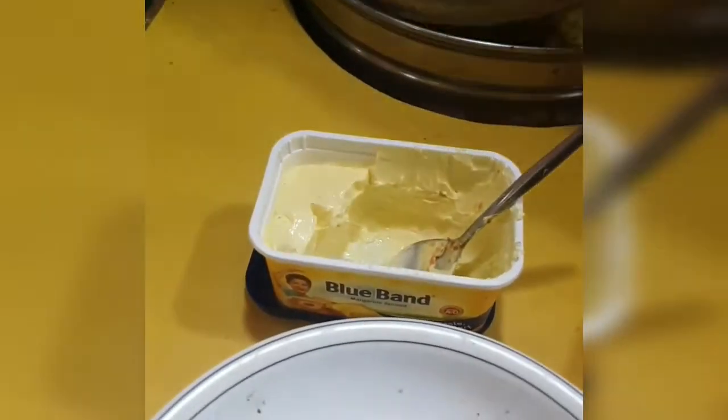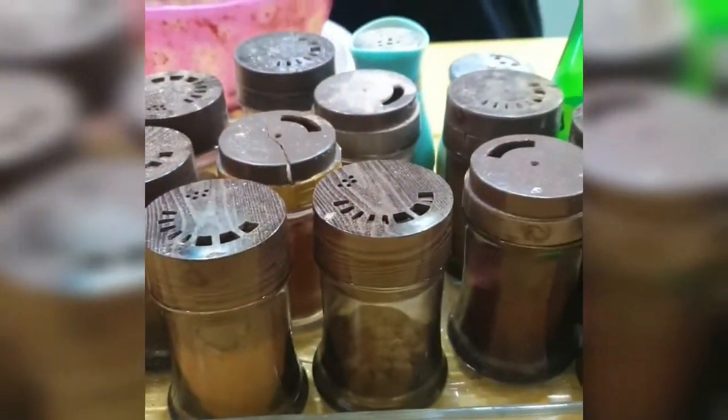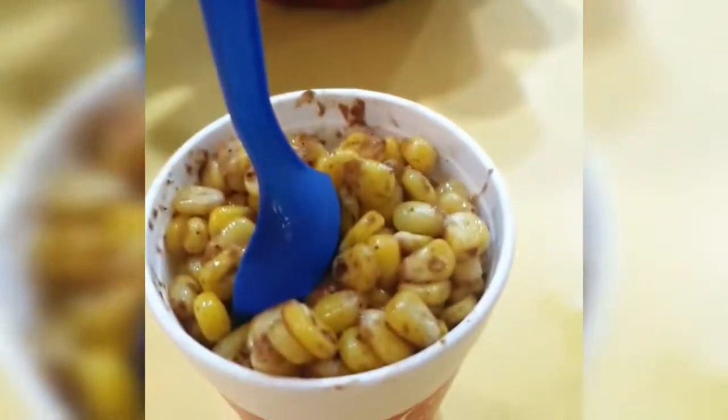So a little bit more focused and zoomed in view of how to make the sweet corn. These are the masalas that they use.